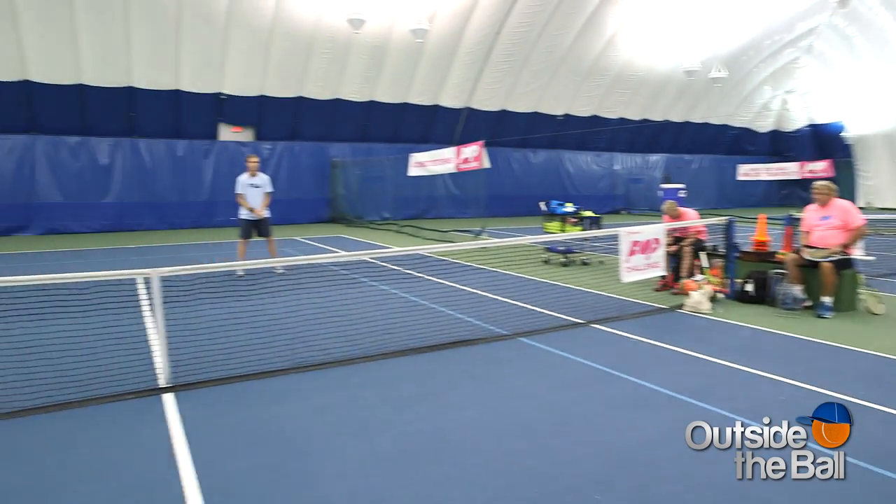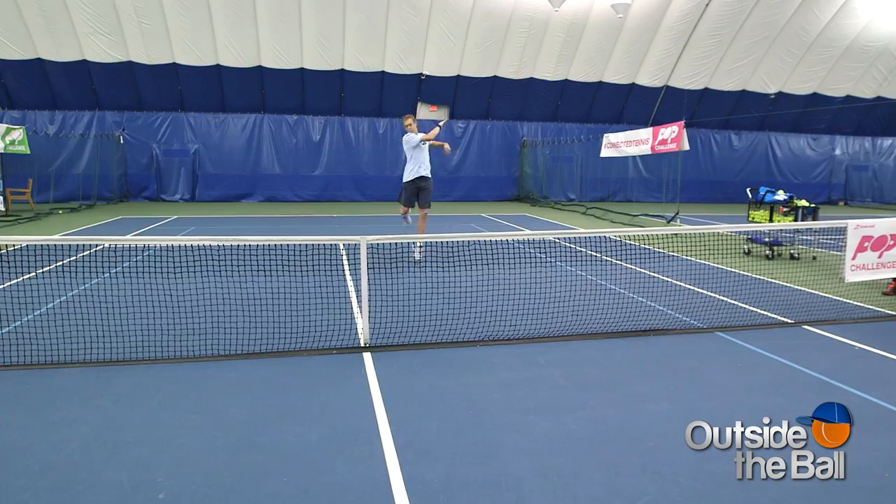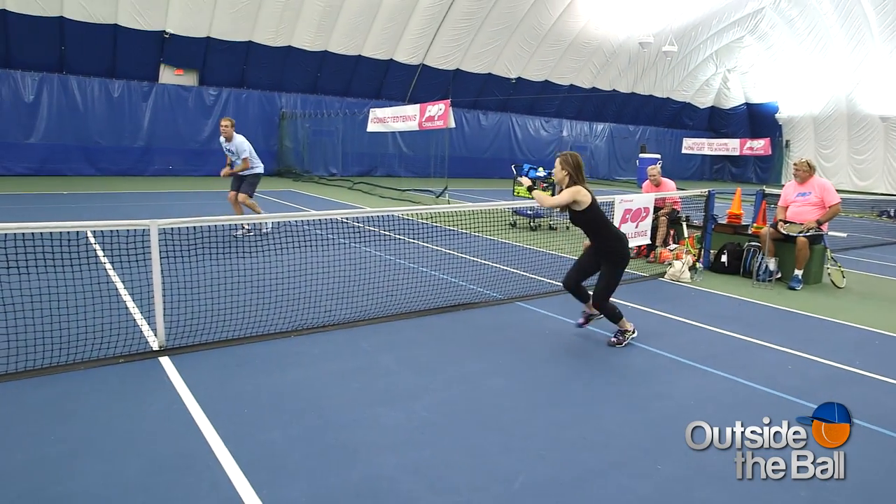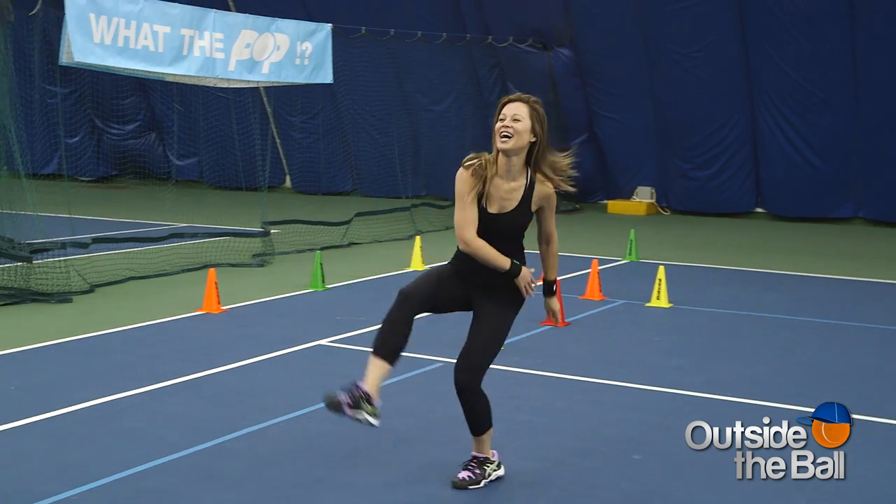For this air tennis Pop challenge, we'll be given points for forehand technique, style, and speed. Who has the data?